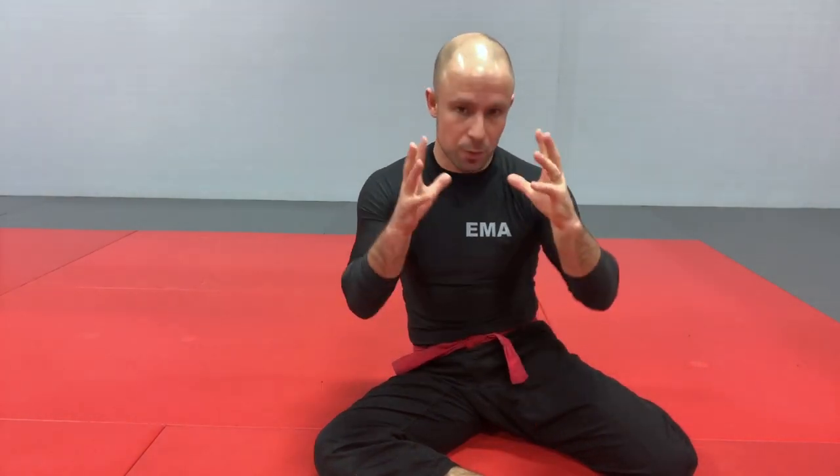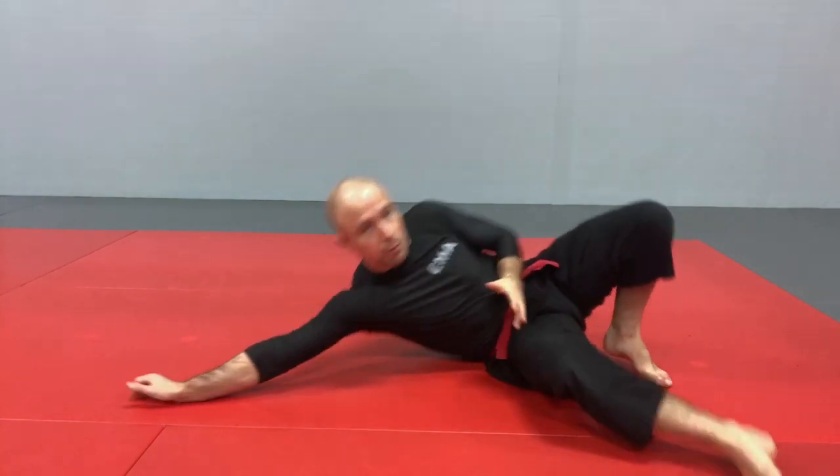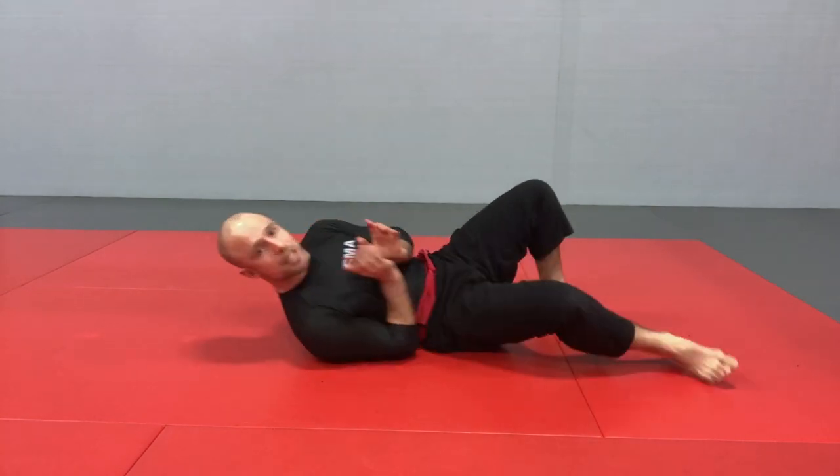The bridge is another one of those foundational moves that you must know when you begin your martial arts training or self-defense training, especially if you want to know what to do on the ground. This is a move that comes especially in handy once your guard has already been passed and you want to escape a bad position where somebody's actually on top of you. You have to be able to create some distance by elevating your hips in either side.